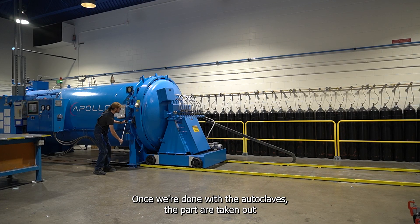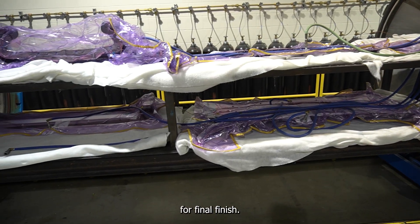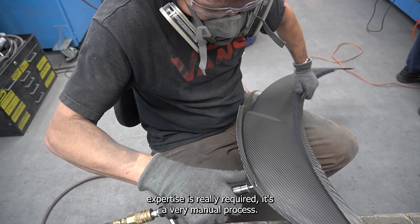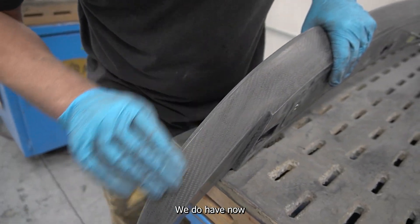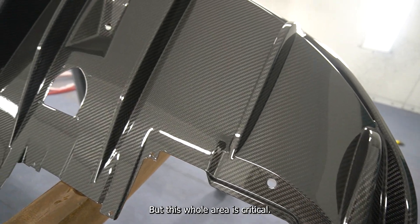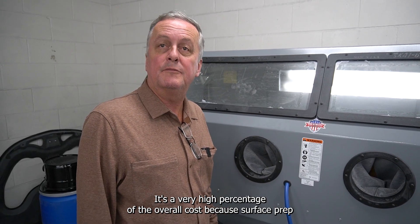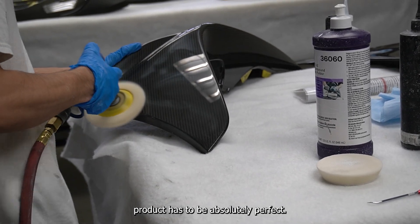Once we're done with the autoclave, the parts are taken out and we go to sanding and prepping for final finish. This is a very critical area where employee expertise is really required — it's a very manual process. Surface prep is largely done by hand. We do have a soda blasting machine to help with throughput, but this whole area is critical and represents a very high percentage of the overall cost because surface prep takes time.